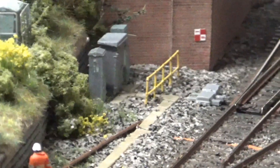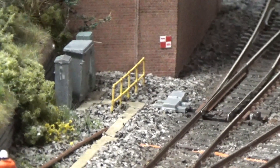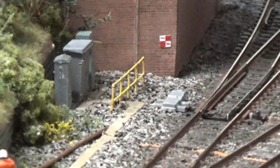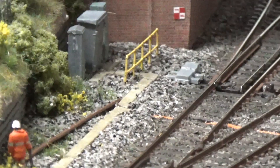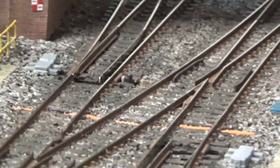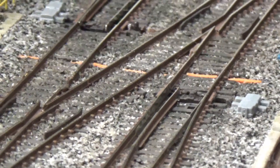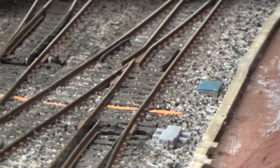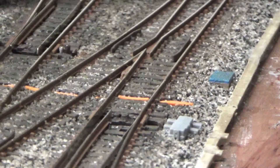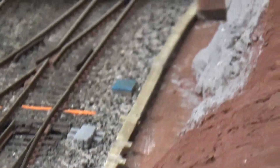On the bridge itself, the restricted clearance sign has been put onto the abutment of the bridge. Dummy point motors have been put in, and you'll also pick out the ubiquitous orange cable trunking, which will allow cabling to carry on as there's trunking on this side of the track as well. There are also blue drainage catch pits.